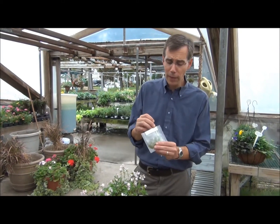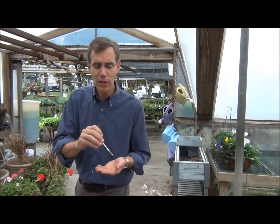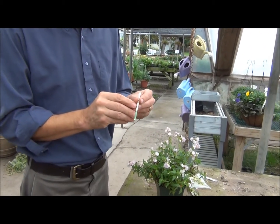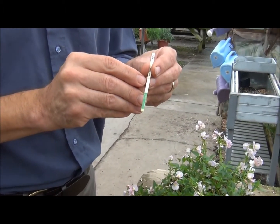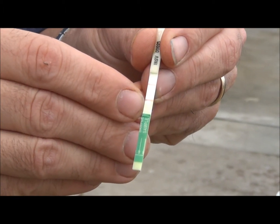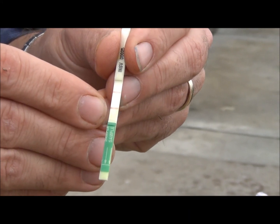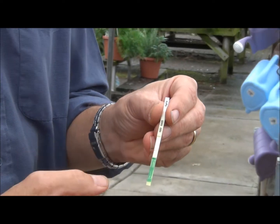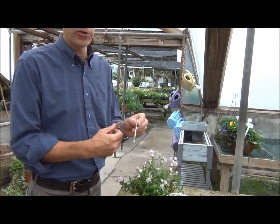After about five minutes we're able to read the results, and in this case it was positive. We have the control line at the top, and that's just telling us that the test is working — that's there whether the plant is positive or negative for the virus. And here we have the indicator line, and that's saying that this plant has impatiens necrotic spot virus. These test strips cost about four to five dollars each, and they're normally bought in a multi-pack.